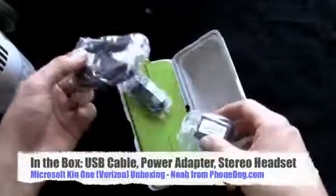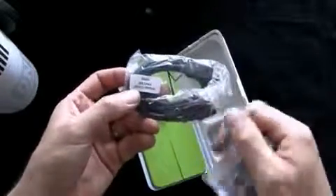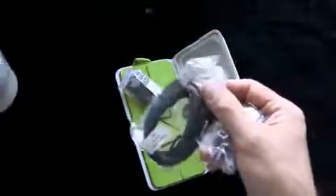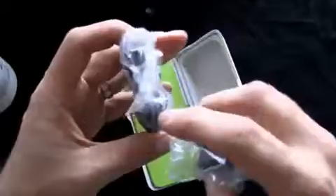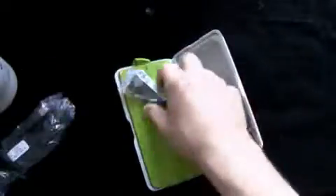Anyway, in the box, here's the USB cable. You can see the phone is actually made by Sharp — it says so right there, Verizon Sharp on the box. You get your micro USB to USB cable, and you get your power adapter — USB, you plug that into the thingy.